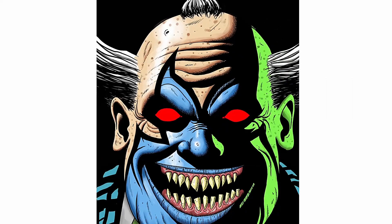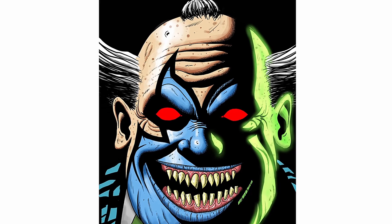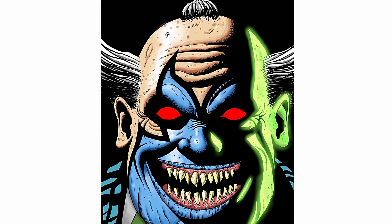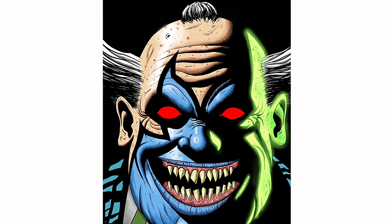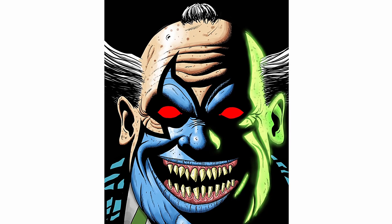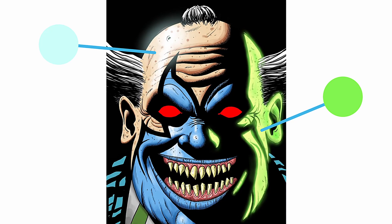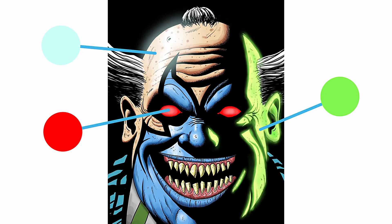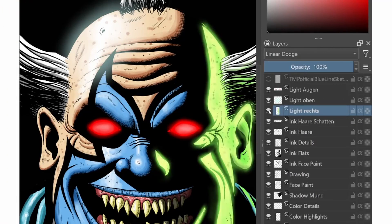And hold on — we are not done yet. After the highlights, you can go on and add some cool effects. What comic artists like to do is add a glow effect to the light areas. I used a soft brush and lightly painted over the lit areas on a new layer, using the corresponding light color — green for the side light, a very bright blue for the top light, and red for the eyes. I painted on a new layer set to the blending mode Linear Dodge, which brightens everything up and adds more punch to the color.